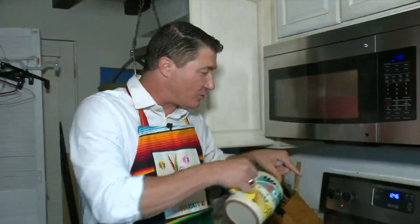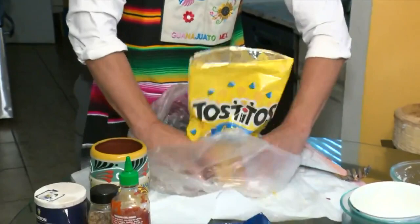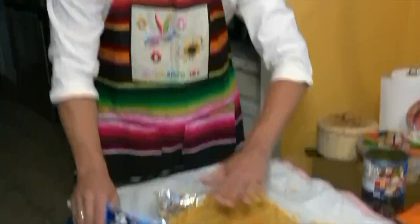While the microwave is heating up many of the ingredients, we'll utilize some hot water fresh from the stove. Right inside of the bag, you want to kind of move it around a little bit. You really want to make it as fine as you can — kind of powdery.